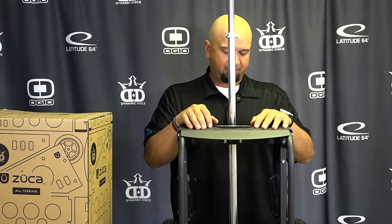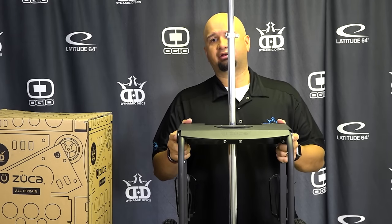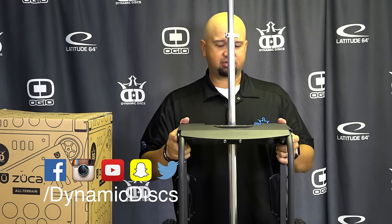And that's it guys — your Dynamic Discs disc golf bag cart is fully assembled and ready to go. I hope you enjoy it. Have a good time out on the disc golf course. If you bought the accessories that come with it, I've made a separate video and the link will be up in the top where you can watch how to put on the accessories and what accessories are available. Thanks guys, appreciate your time.